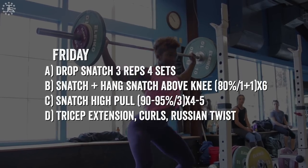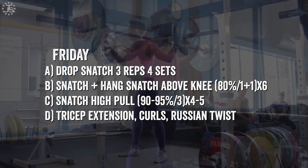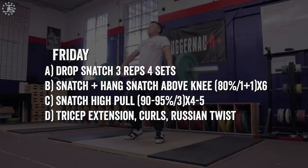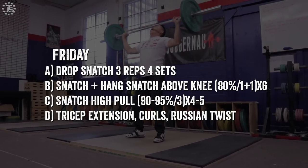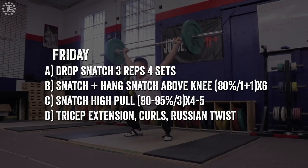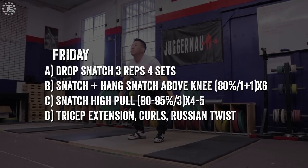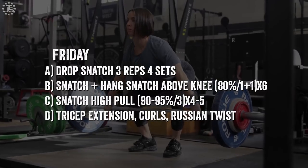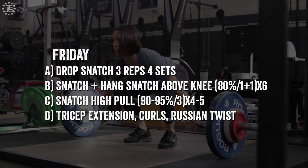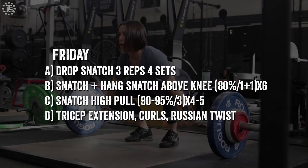Friday: drop snatch, an exercise good for developing speed under the bar and time to fixation. It's important to note that these other qualities belong in all programs — we can't focus solely on one quality, so there is some intermixing of different technical components. Snatch plus hang snatch: these exercises force the lifter to move under the bar faster. After practicing the no hook, no feet work, we still need to get used to how lifters actually lift. We don't want to change a lifter's technique so completely that they eliminate foot movement if that's how they lifted well. The snatch high pull is again a strength exercise to develop and practice the technique. Lighter intensities are used on the pulls here because they need to develop a more straight bar path — lighter weights allow that, and we don't want heavy pulls distorting the technique. They need to improve trajectory, not relative height.